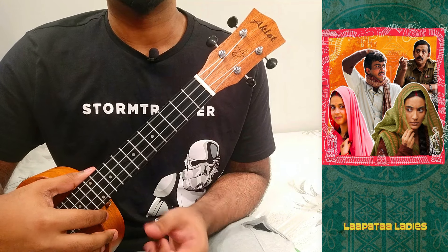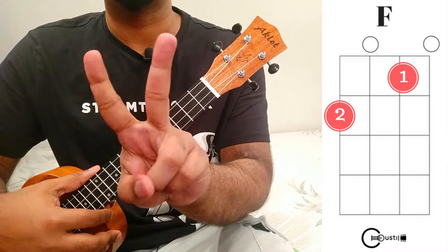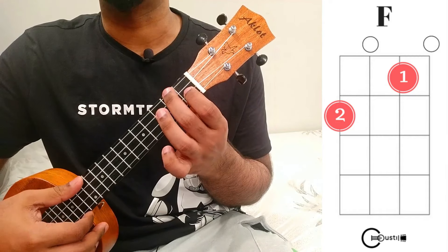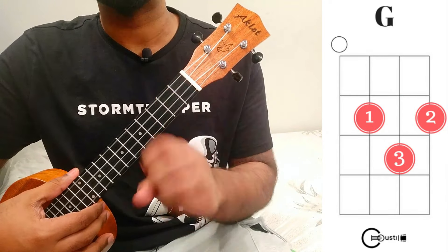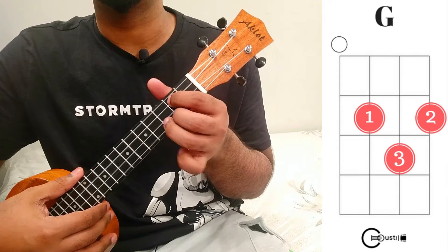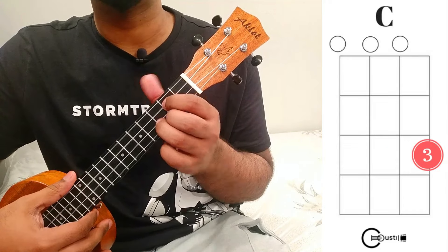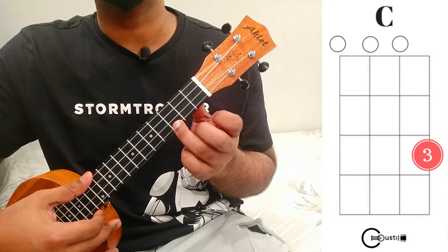Let's learn the five chords for this song. The first chord is F major: index finger on the second string first fret, middle finger on the fourth string second fret. The second chord is G major: index finger on the second fret of the second string, middle finger on the second fret of the third string, and ring finger on the second string third fret. The third chord is C major: simply place your ring finger on the first string third fret.